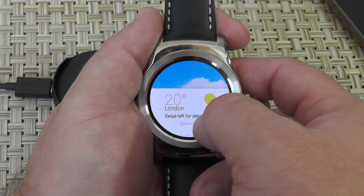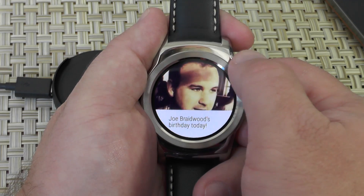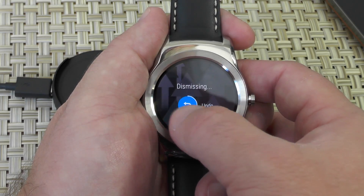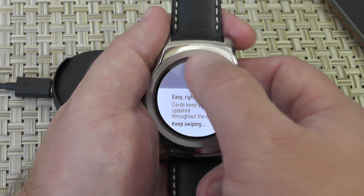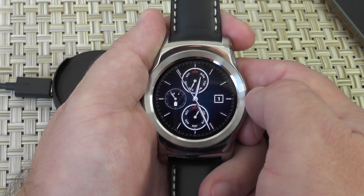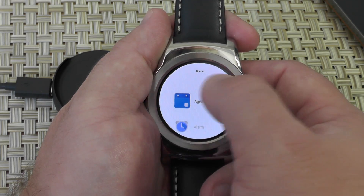This is all kind of normal — we've seen this in Android Wear for a while, but it looks nicer now. They did a nice job. Now my apps are starting to install. You can see I'm starting to get notifications already. Some stuff looks new, some stuff doesn't, but everything sort of works the normal way. You're swiping up and down, still swiping left and right. There's a nice new watch face. The menus are all new, all new icons.